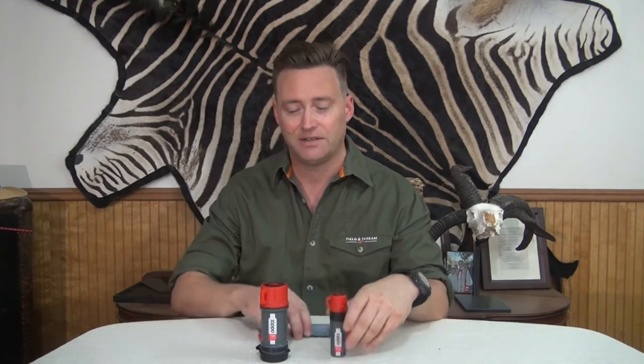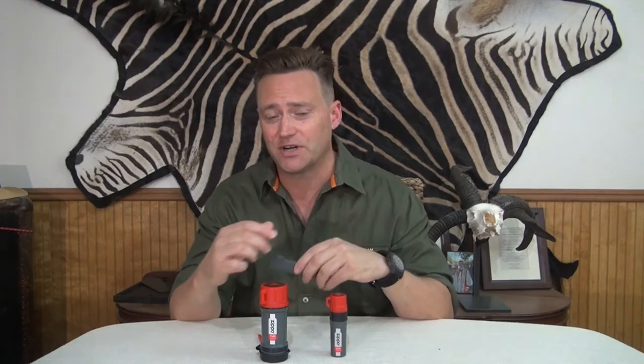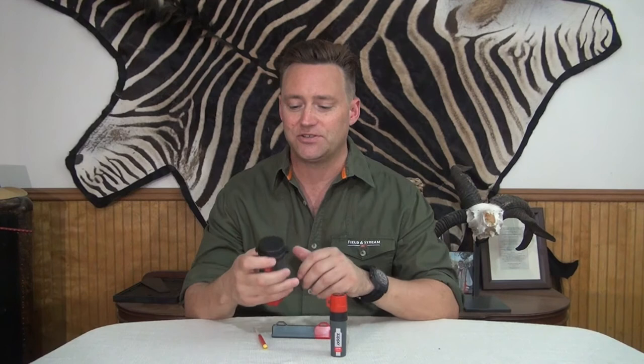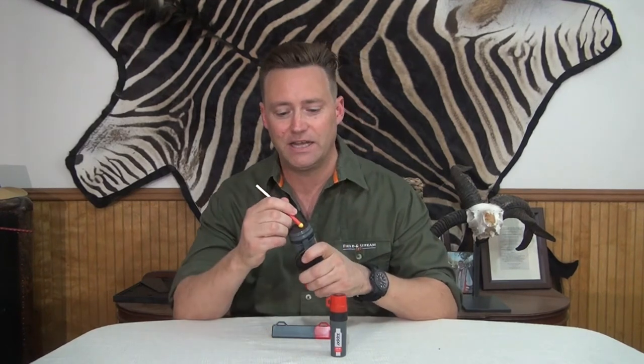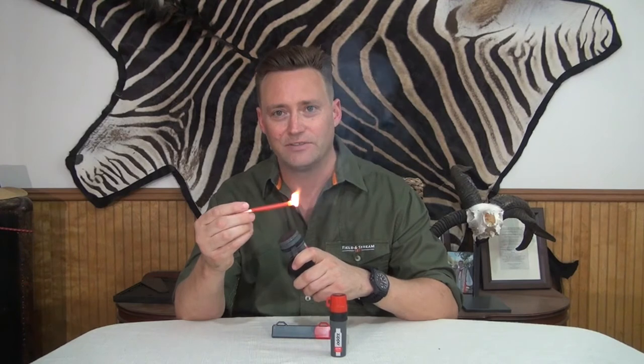Hey kids, Ken Young here for North American Hunter with three great new fire starting kits from Zippo. This is the Zippo Emergency Fire Kit, this is the Zippo Mag Strike, and this is the Zippo Typhoon Match Kit. Each is compact, easy to store, affordable, and makes a great fire. These typhoon matches alone are worth the price.